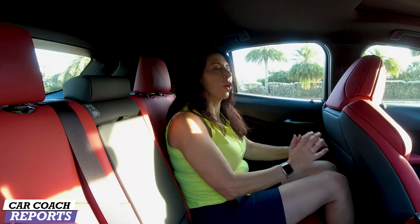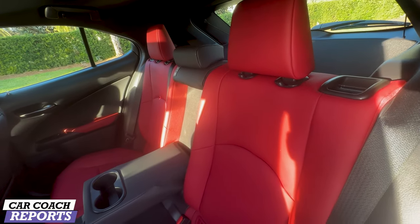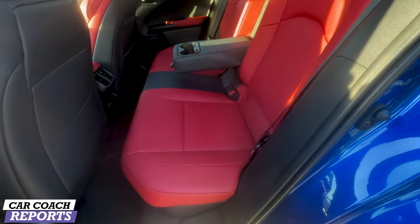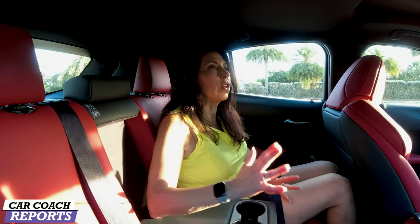The second row is a different story. This is a compact crossover — with the seat set for me it's a little bit far back, so there's less knee room than some competitors. There's a pocket behind the passenger seat but not behind the driver's seat. In the rear there are two vents and two charge ports. It holds two child safety seats on the outboard area, and pulling down the center console gives you two cup holders — pretty basic back here, but you're getting what you need.